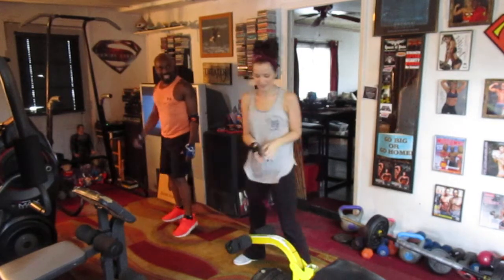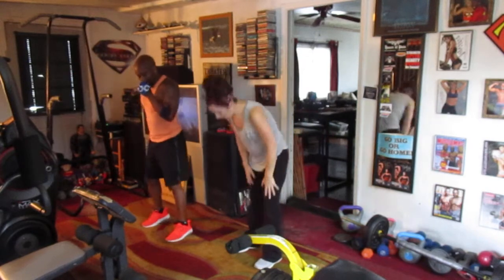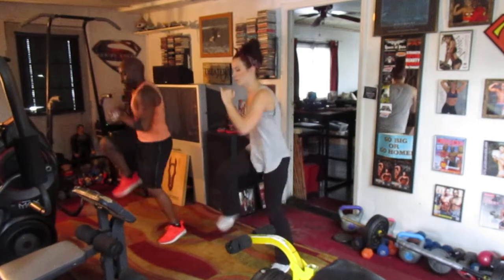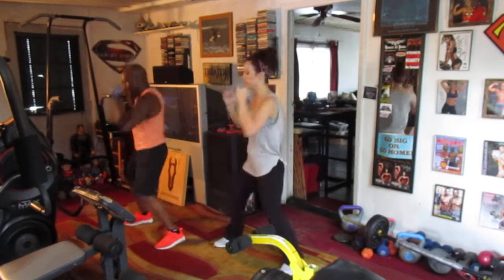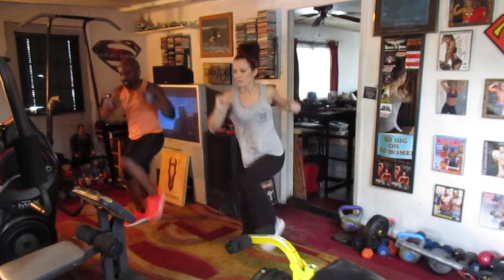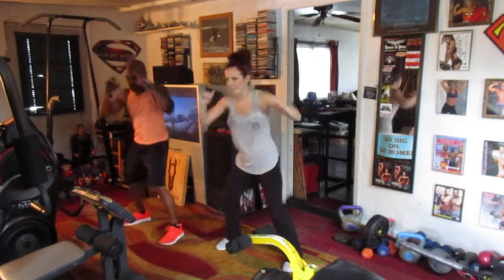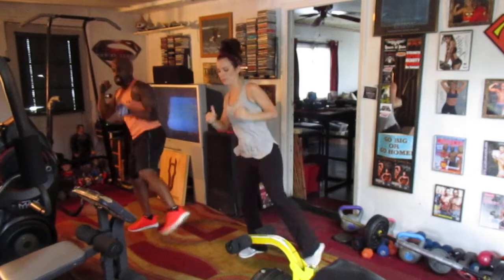Ready? Yeah. Next round, y'all. March it out — let's go, 5, 6, 7. March it out — march it 1, 2, 3, 4, 6, 7. Lean it back — 1, 2, 3, 4, 5, 6, 7. Kick our left side — kick it 1, 2, 3, 4, 5, 6, 7. Right side — keep it 1, 2, 3, 4, 5, 6, 7.